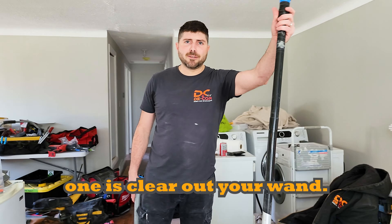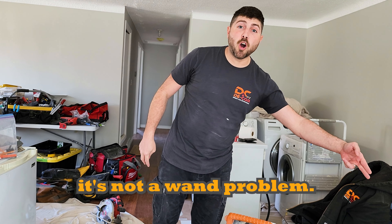Step number one is clear out your wand. Step number two is clear out your hose. Turn on your vacuum and shake the heck out of it to try to get whatever's clogged out of there. If you pull off your hose and you're still not getting suction at the vacuum body itself, you know it's not a hose problem and it's not a wand problem.